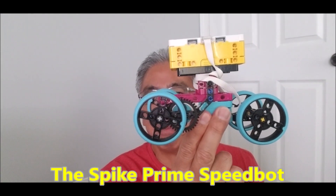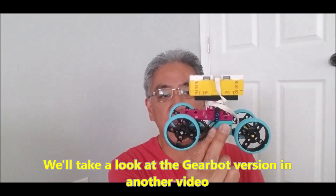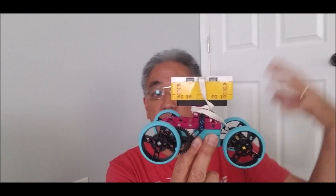This is going to be the SpeedBot and the GearBot in the Spike Prime version. Today what I'm going to do is show you how I came about designing this robot, how I put the gears on, how to build the whole thing, and then definitely show you how fast this guy is. So stay with me.